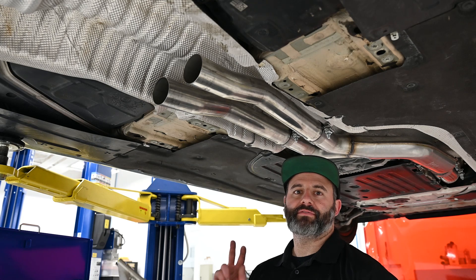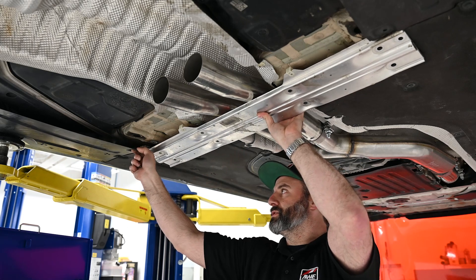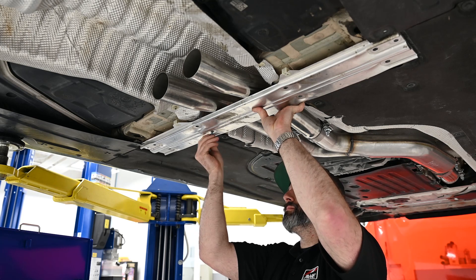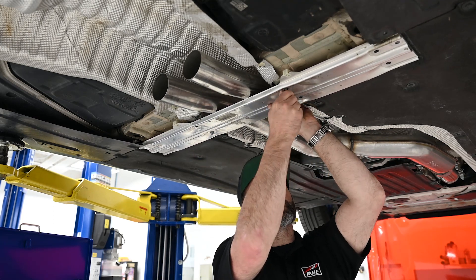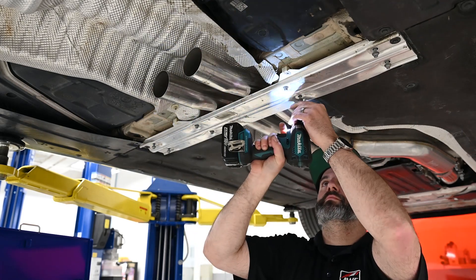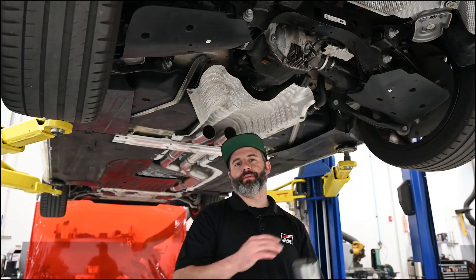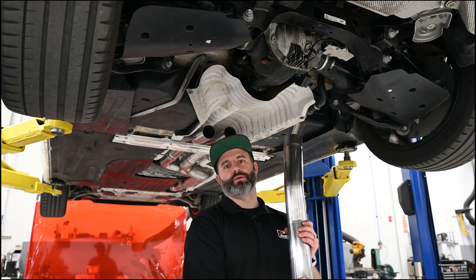At this point, we're going to be reinstalling the factory cross brace. When you get this up in place, don't worry if the tubes are touching it — we're going to be readjusting the system later. Moving further back, we're ready to install our axle tubes. The passenger side has a hanger on it, so make sure that goes in the right spot.